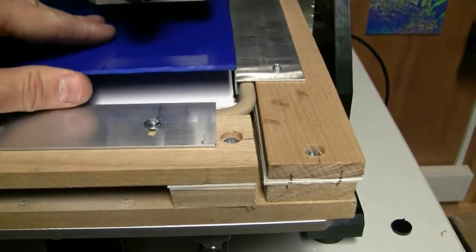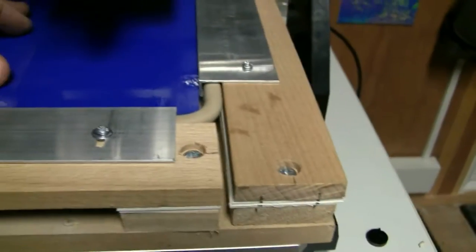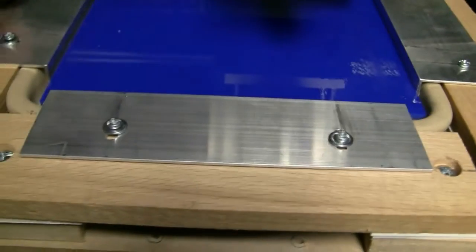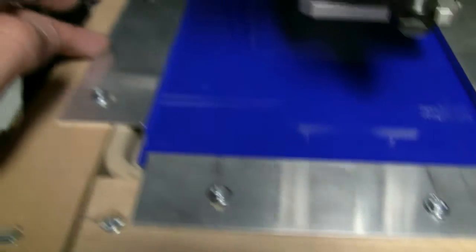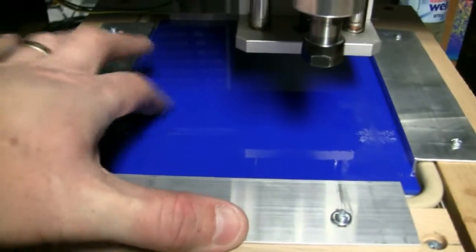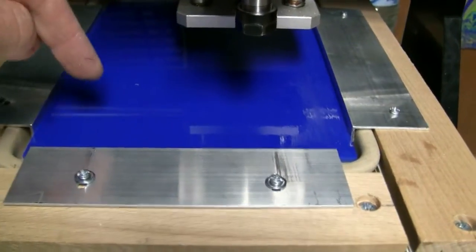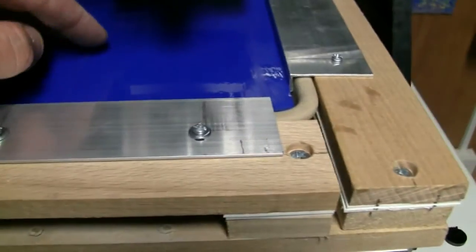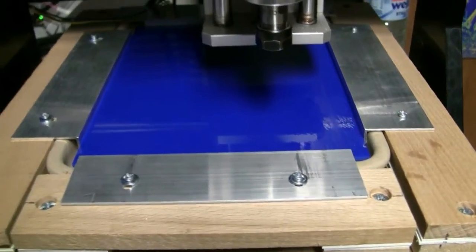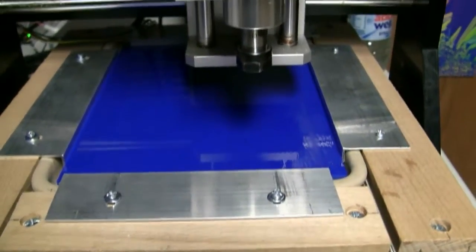The sheet of glass goes on top of that and sits in there like that. This moves forward and screws into position. This moves sideways and screws into position. The glass isn't going anywhere, but there's no downward pressure on it, so I'm hoping it won't crack. I'll be back in a minute — if it cracks, I'll be a bit upset.